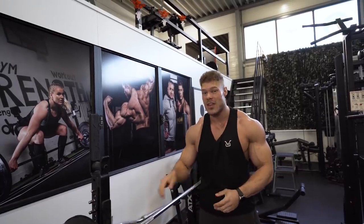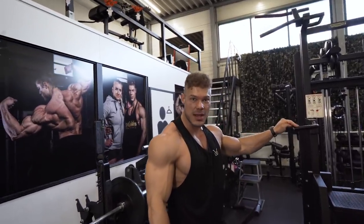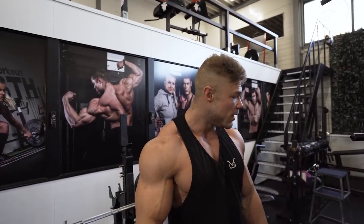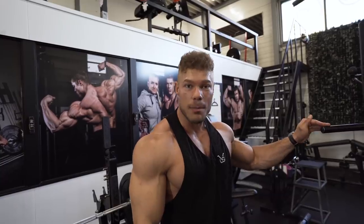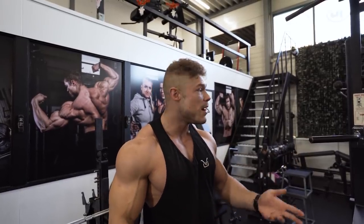Next up is the assisted pull-up machine — one of my favorite movements to do at the beginning of a back width workout. Pull-ups are one of the best movements for the back, but when you're weighing about 120 kilos it's going to be difficult to start your first set with your own body weight. That's why it's an assisted movement — you can use the weights to assist you going up. You can grab it at a medium width or a very wide width, allowing you to use different parts of your back. You can also do dips on here as well.